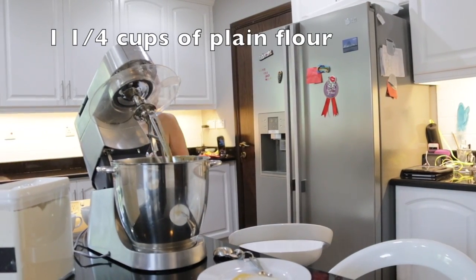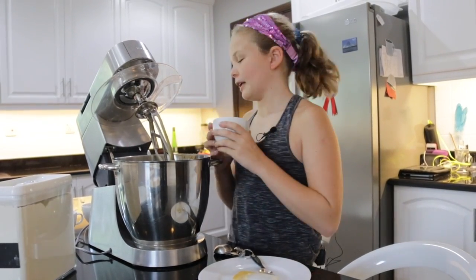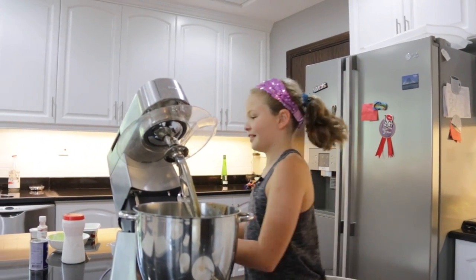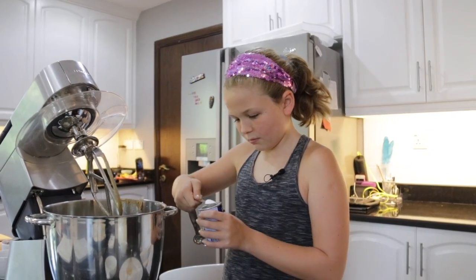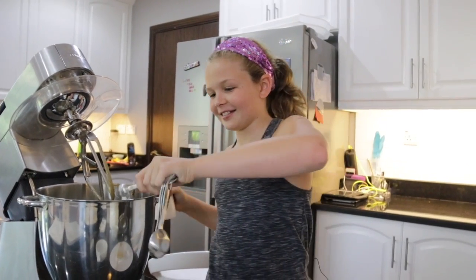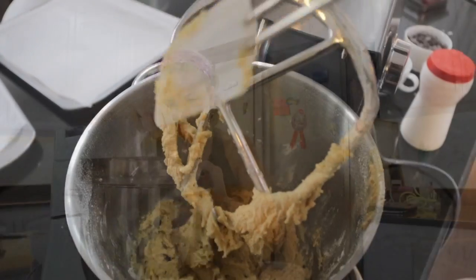Now we're going to add the flour — actually we need a little bit more, like one and a half cups. We're also going to add the baking powder and a little bit of salt.